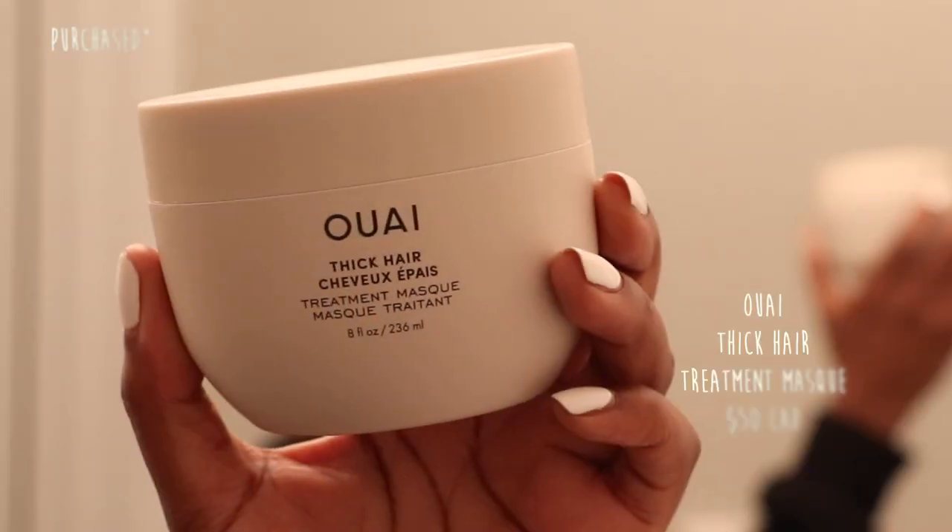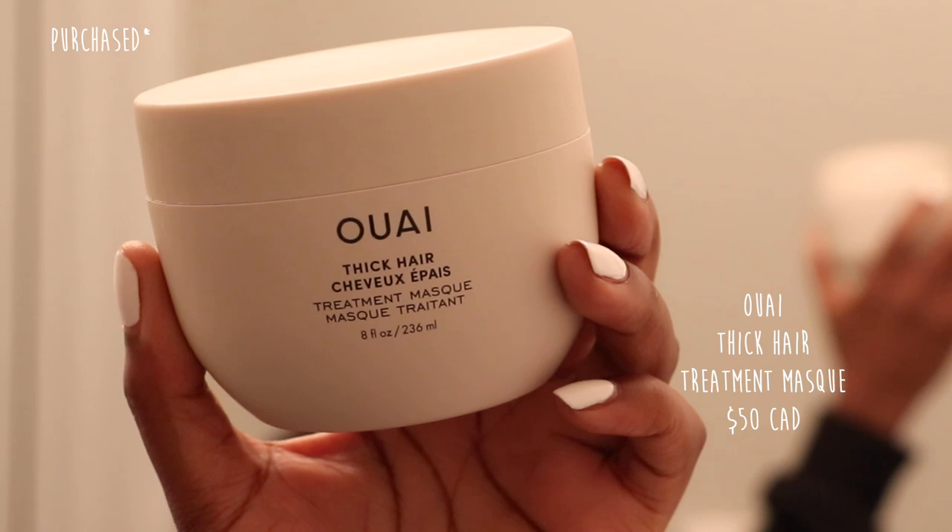After taking out my braids I always love using both a protein treatment and a moisture treatment. This time I used the Way Thick hair treatment mask. I really liked how it rinsed off and how it made my hair feel, but it's not my favorite mask. It is quite expensive, and for some reason it doesn't leave my hair as moisturized as I'd like — other masks I've used in the past have done better. At this point I'm just using it until it's done.